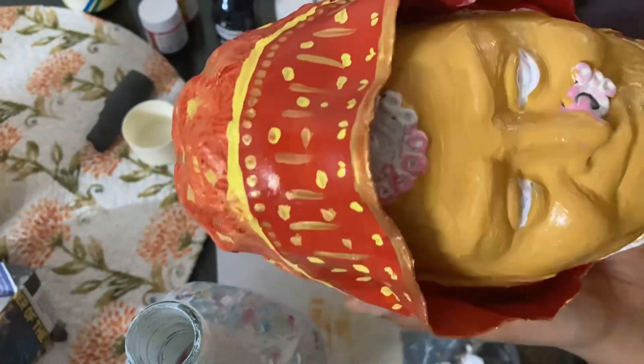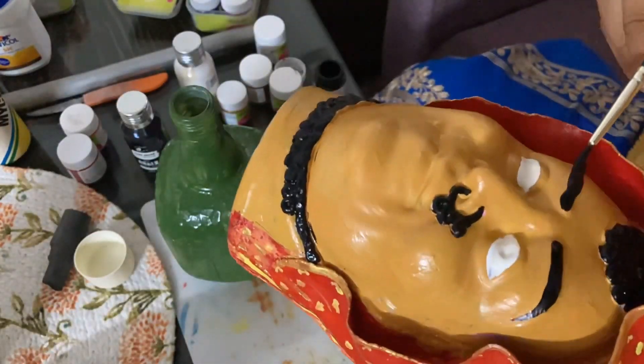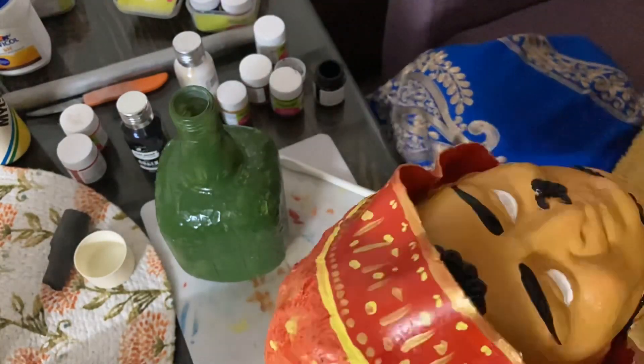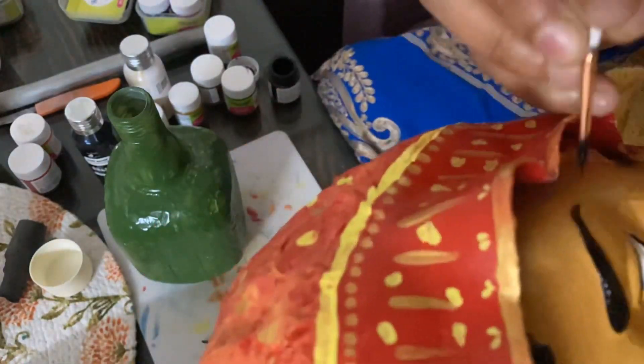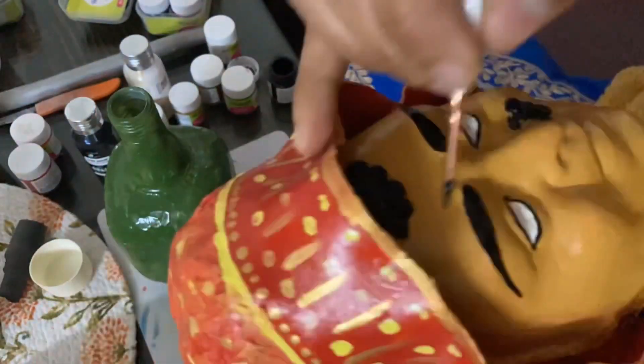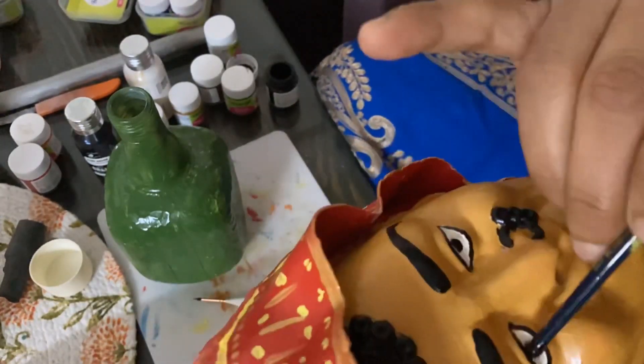I will color the face, I will color the jewelry, I will color the eyebrows, and I will create the eyes. And then I will varnish it at the end so the color stays long term.